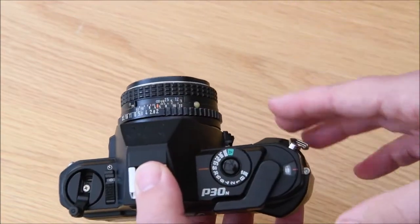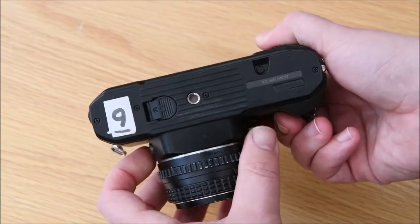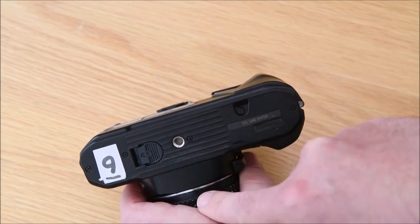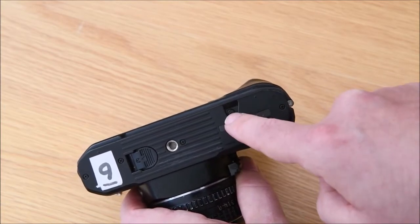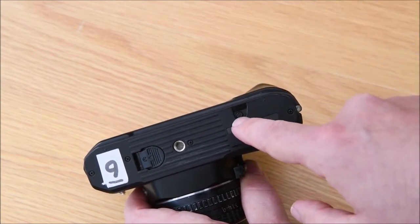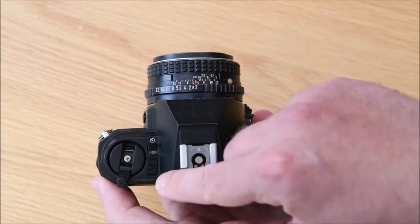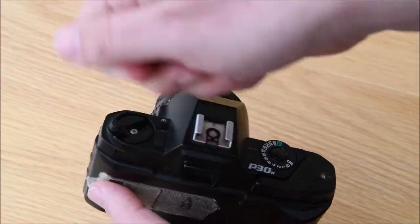The bit people often miss - and it can cause no end of problems - is you have to flip the camera upside down. On the bottom you've got the battery compartment, the tripod hole, and a little tiny button with a little 'R' carved on it. This is the rewind button - it unlocks the film so you can rewind it. Press that button in until it clicks down, then follow the arrow and start rewinding.